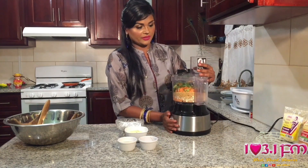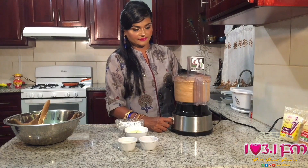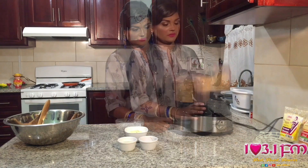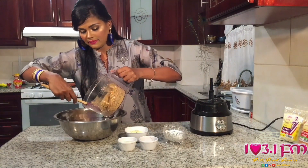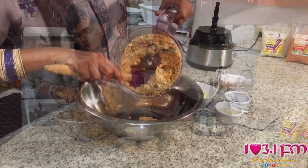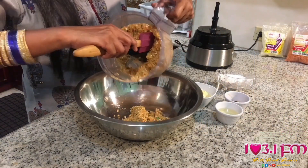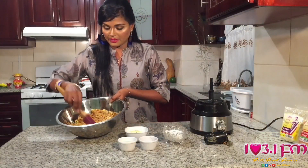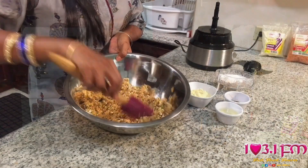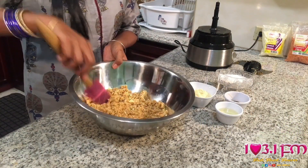So now we're going to pulse this to a beautiful consistency. We have our mixture, which I'm going to place into my mixing bowl. And then from here, we'll add all of our other ingredients. In the mixing bowl, you can see the mixture of red lentils, oats, and everything else we put into the food processor.